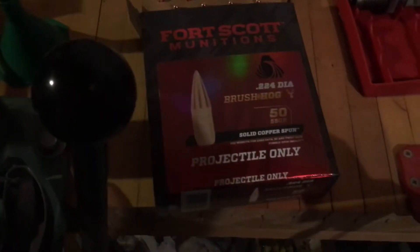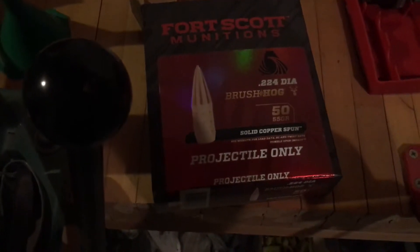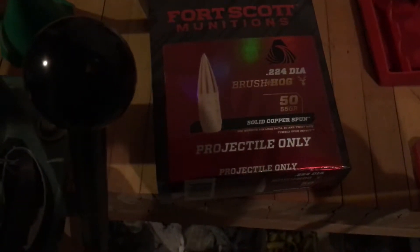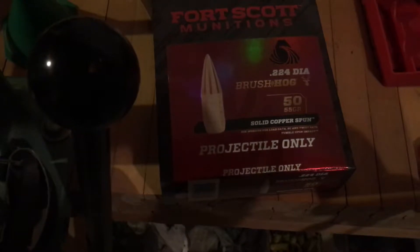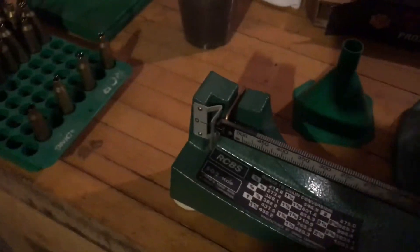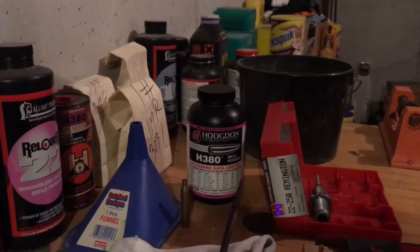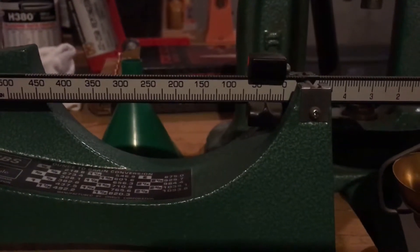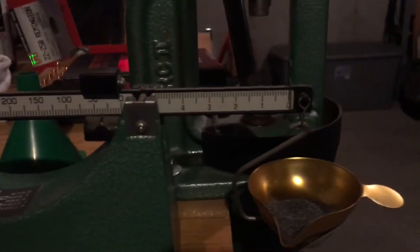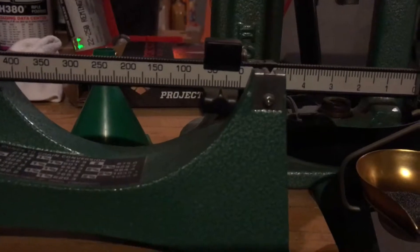I'm starting on the Fort Scott Munitions 22 caliber 55 grain solid copper spun bullets, starting out with the old standby of H380, starting with 35 grains and working my way up to 40 in the standard one grain increments.